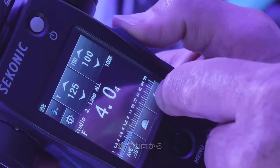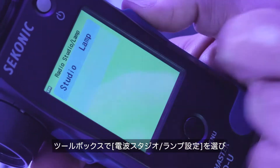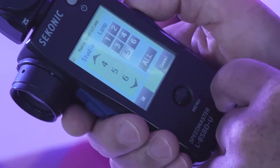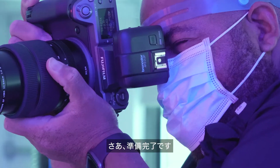Shooting couldn't be more simple. Simply go to the Measuring Mode screen, select Flash Radio Triggering Mode, set your radio studio address, set your lamp address. Now quickly dial in your exposure without all the guesswork, and you're ready to go.